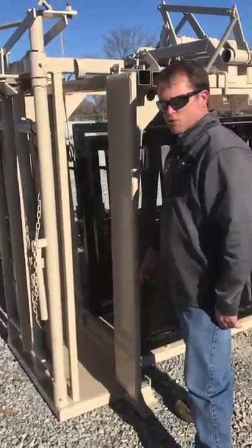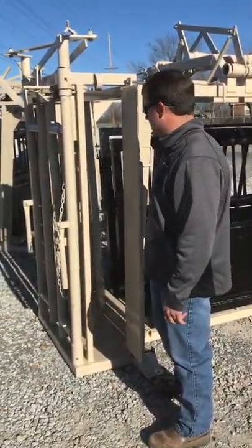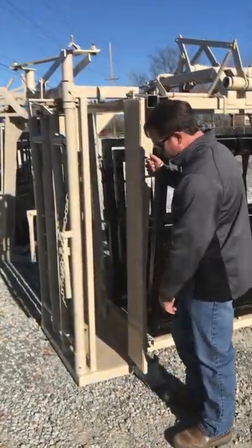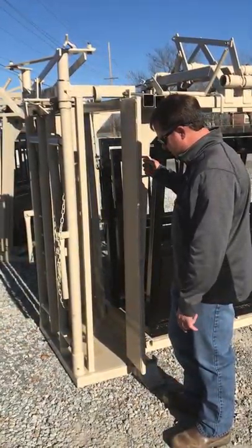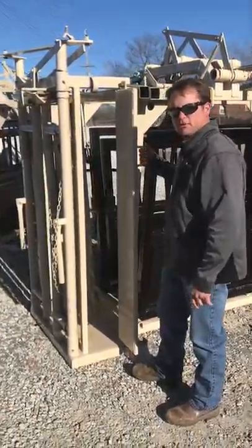Eight-inch door — plenty of room to go in and give a shot in the neck, keep from breaking needles or getting your hands in the way. Also, if you're doing some foot trimming and need to look at a hoof, the door is a full door — it goes all the way to the ground so you can look at the feet.